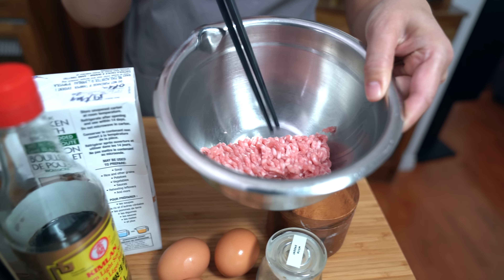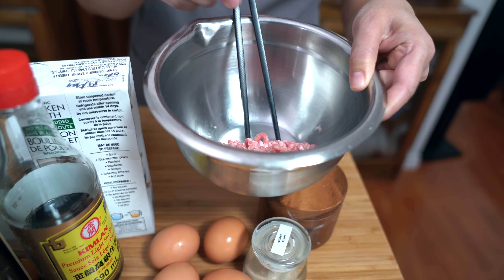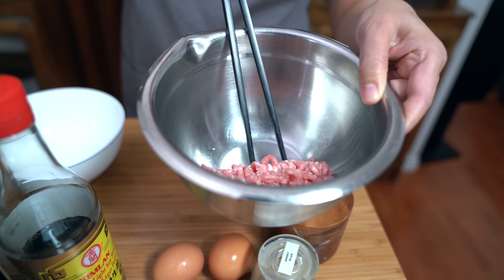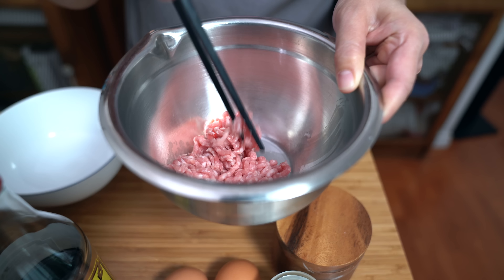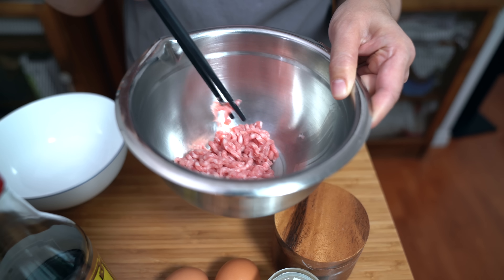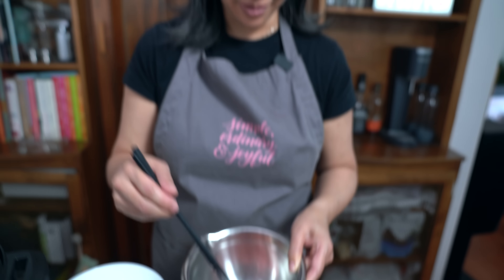Written recipes are available to my patrons on Patreon. My mom used to chop up pork with a knife by hand, but I can't be bothered with that. I do have a meat grinder but there's more effort in that as well.